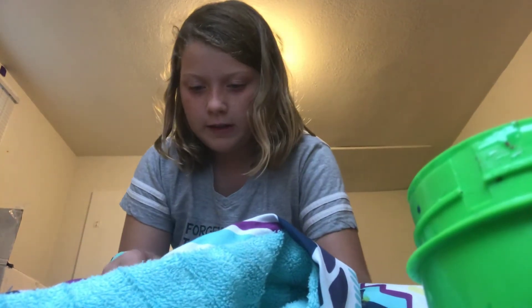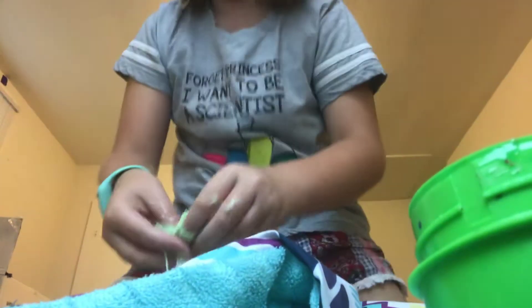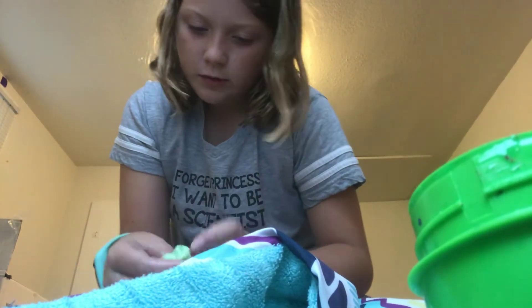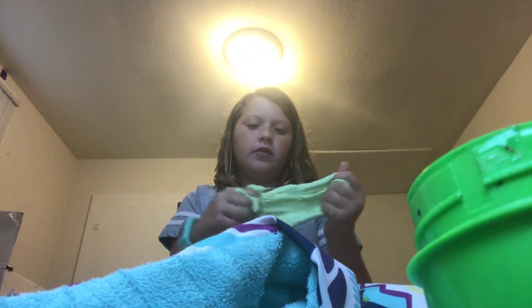Oh my god, like what did I do wrong? I guess it's not me — I guess it's the glue or something. I think I might have added too much. But guys, it's actually pretty much working — it's working a little. Like those slimes where when you let it sit for a second it gets so stretchy. I have to go so slow or it rips.